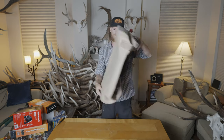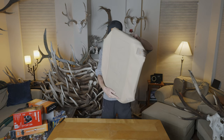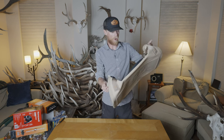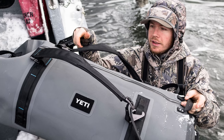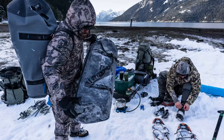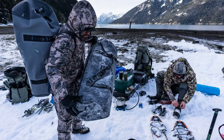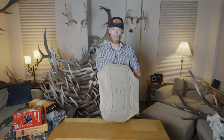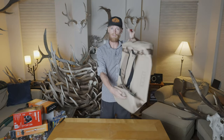Got a new Yeti Panga in this tan color. These are really sweet bags — fully waterproof and really burly, one of the burliest bags I've ever used. We've taken this on river trips and it's been frozen rock solid before and still works great. So I got a new tan one.